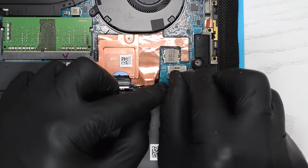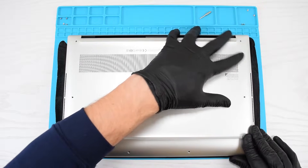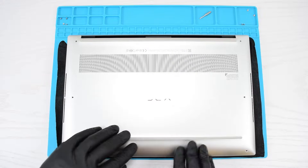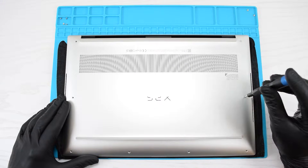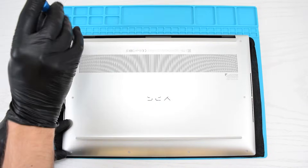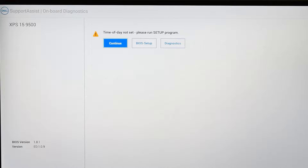Connect the battery to the motherboard, put the cover back on and snap it into place by starting from the bottom right corner and then work your way around to the bottom left corner. Finally, replace the eight screws that secure the base enclosure to the top cover. After your computer is reassembled and powered on, you'll be alerted that the time of day is not set, and that's because the battery was disconnected from the motherboard which resets the BIOS settings to the factory defaults. So you may need to update your BIOS settings or simply click continue to resume normal functionality.